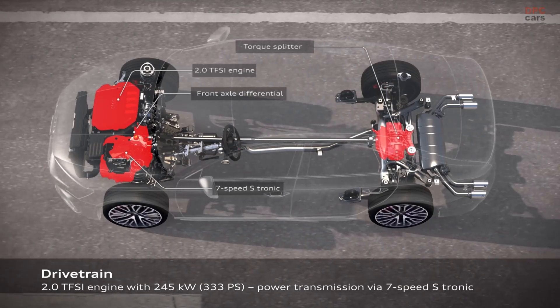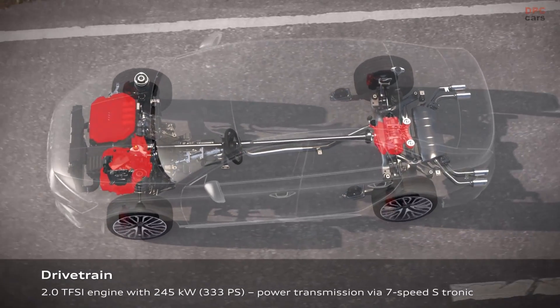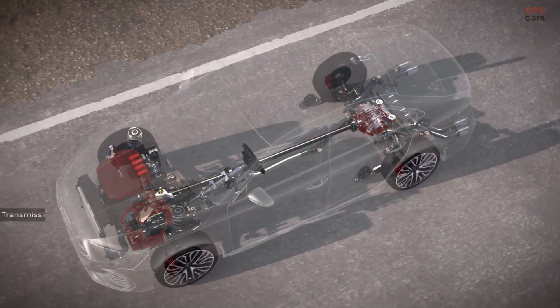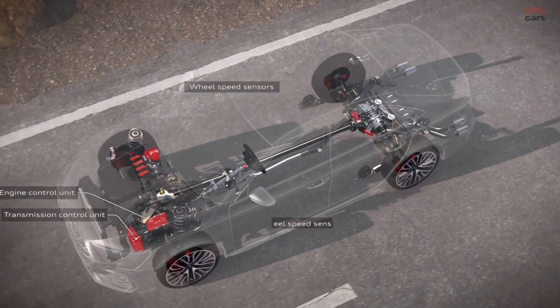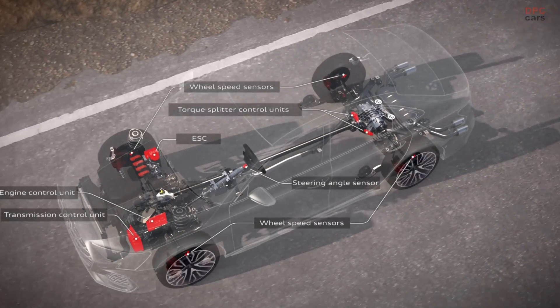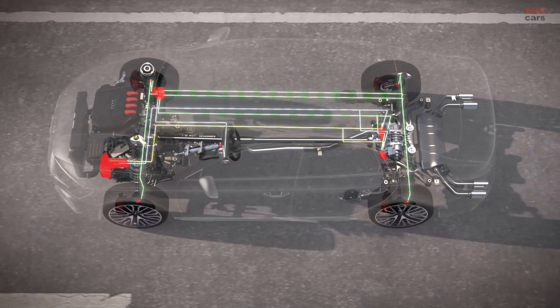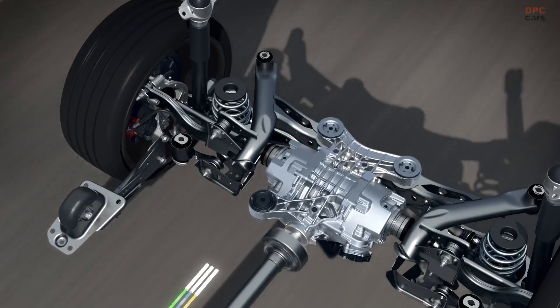We get information from all these parts of the car delivered from their control units. We need the transmission control unit, the engine control unit, information from the wheel speed sensors, the steering angle, and the ESC. All this information is provided to the actuators of the torque splitter.